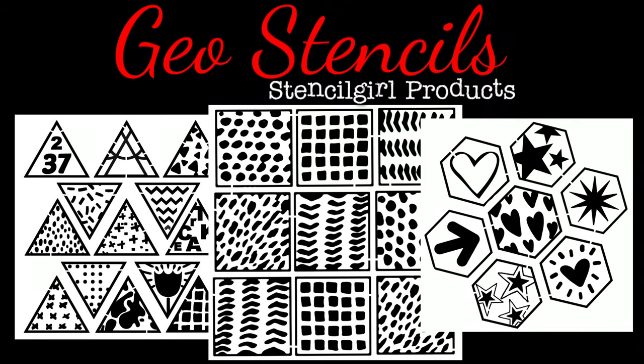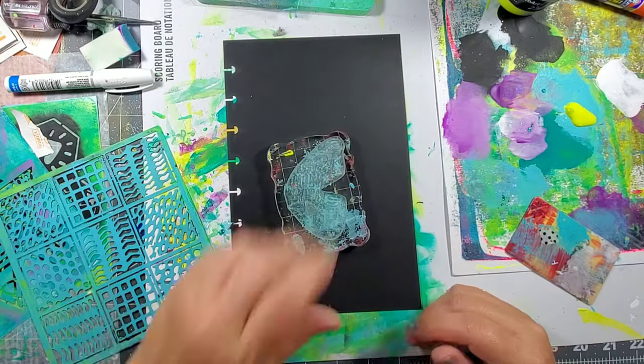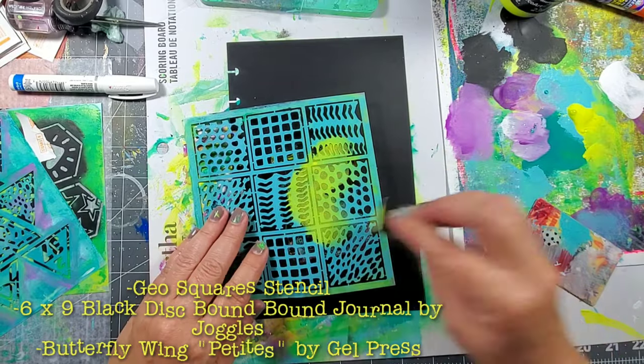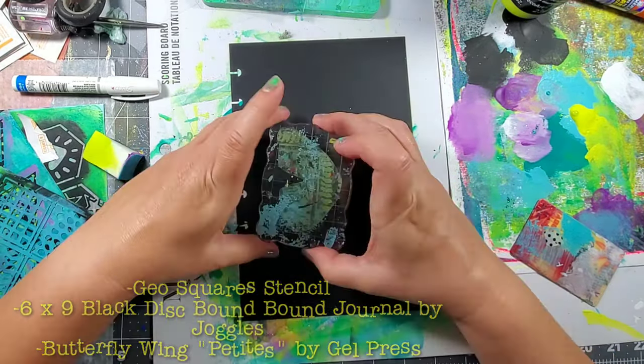Introducing my new stencils inspired by geometric art: Geo Stencils by Stencil Girl Products — Geo Hex, Hearts and Stars, Squares and Triangles. Now let's go ahead and make a simple journal page using my Squares stencil, a black disbound journal page, and the Petite by Gel Press.